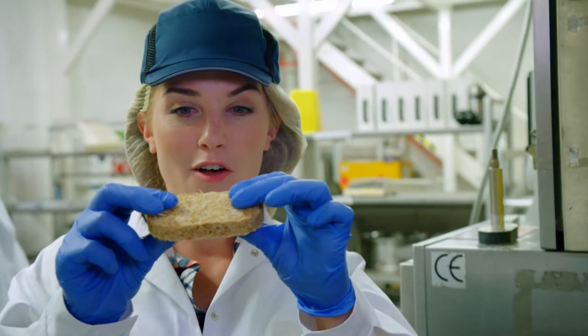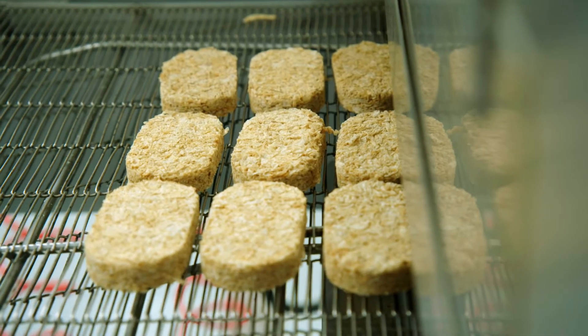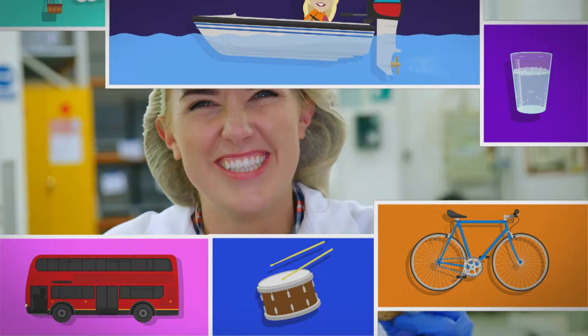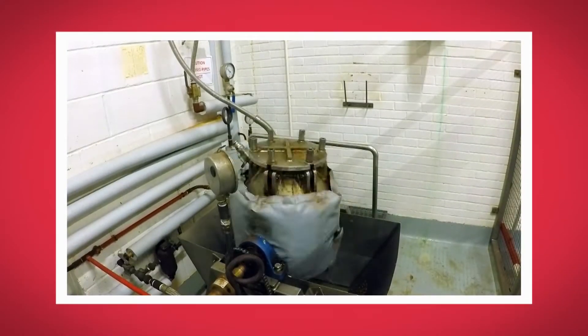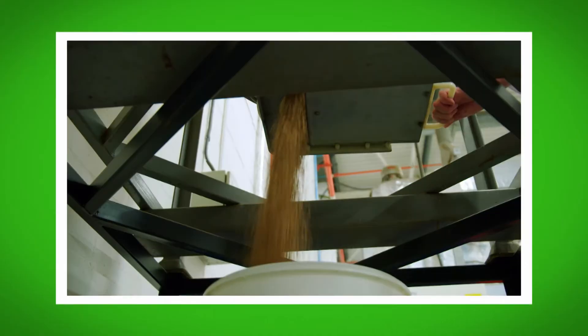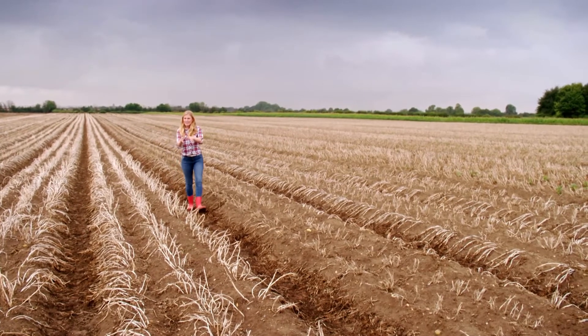This machine then squishes the flakes together into a biscuit shape. These look great, but they're a little bit soft — and we don't want that. We want our wheat biscuits to be nice and crunchy, so they've got to go through an oven. Once they've been baked, the wheat biscuits are lovely and crispy — listen to that good snapping sound! What was your favourite part about seeing how wheat biscuits are made? Do you remember what the machine was called that made the wheat grains really soft? That's right, it's called the pressure vessel.